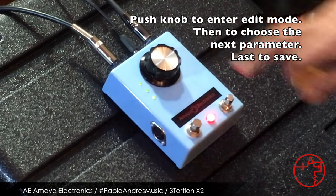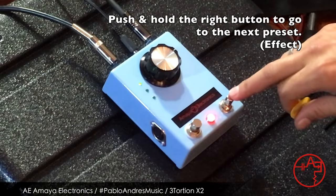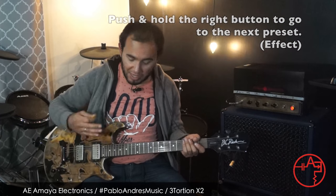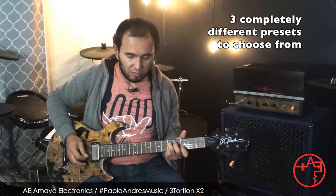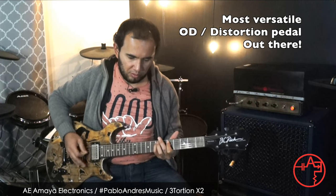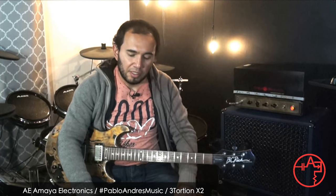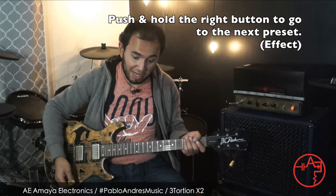You push the knob one more time and it saves. If you push the right button and hold it for one second, it takes you to the next effect — right now I have it set up as a really clean sound I use for some of my songs. Editing is exactly the same for all channels: push the knob to edit gain, push again for tone, push again for volume. The same applies for the third channel, which I have set extra loud.